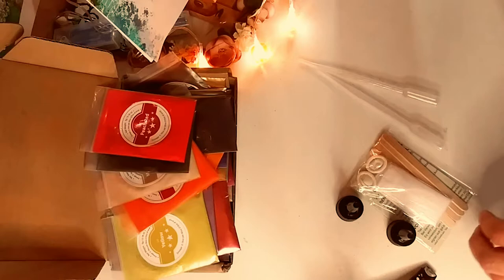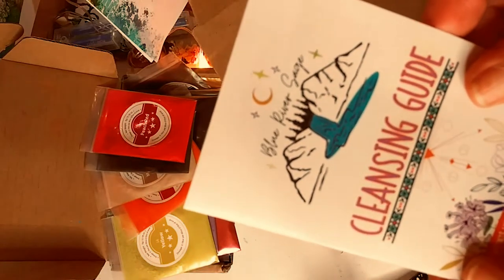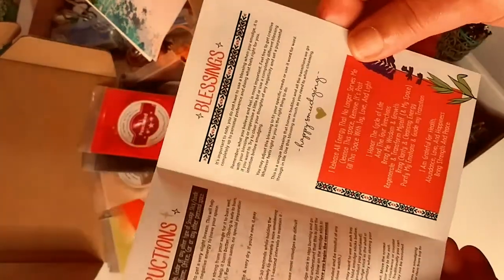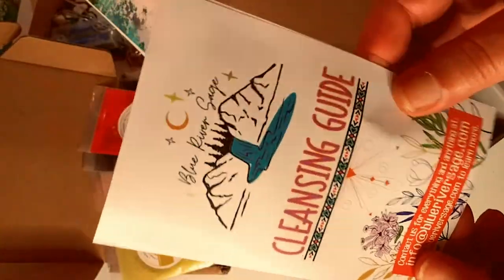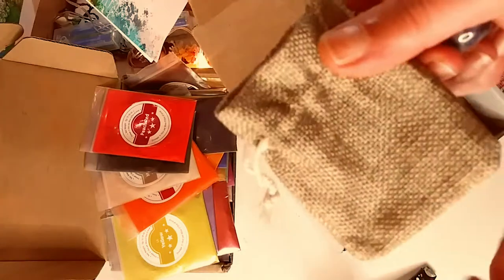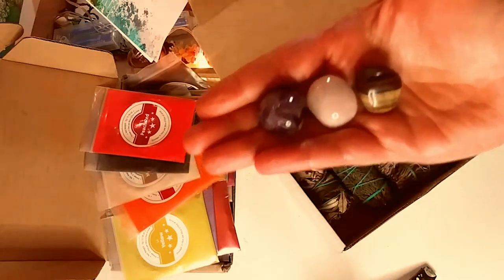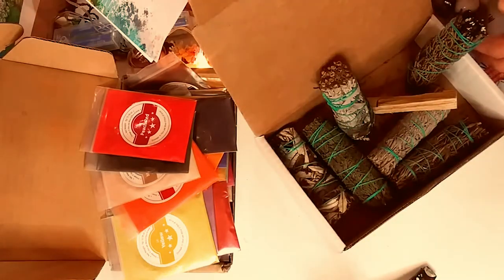The third thing is this beautiful, beautiful kit. It's not art supplies, but it helps me clear my energies and negative stuff around me. It is by Blue River Sage. It comes with a cleansing guide and blessings — it's a smudging kit. You have sage in there, all different types. I love the packaging — very simple, but I love what's in it. You have this cute little bag, very natural looking, and some beautiful stones. Tiger's eye — I love that — and really nice sizes.